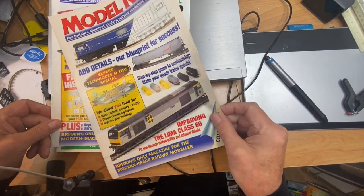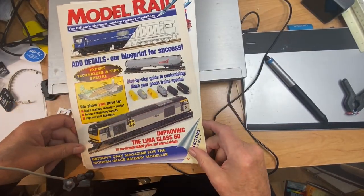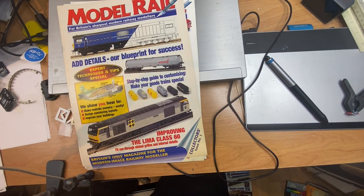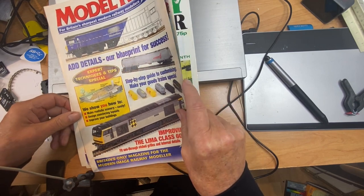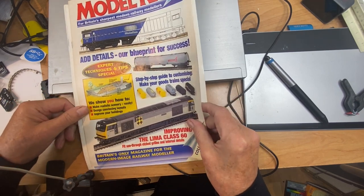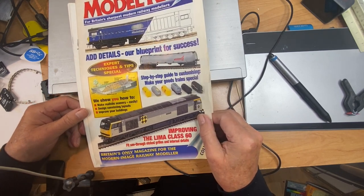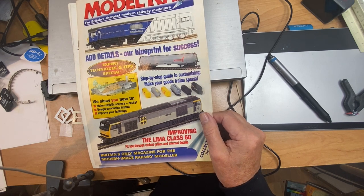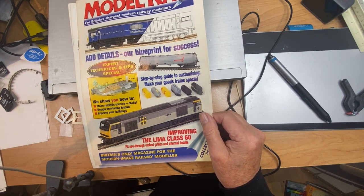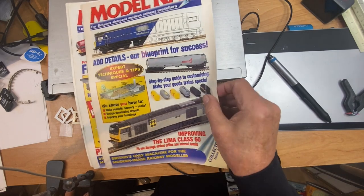I think I'll get through these two and then that will be it for today. I stumbled across these some time ago — I think I found them at a model railway show. I'm just guessing that they preceded... I just can't remember the story behind this as a supplement.